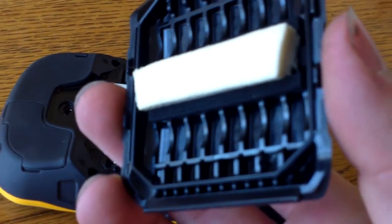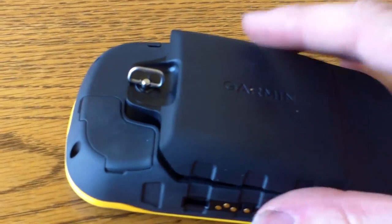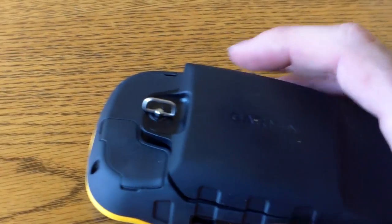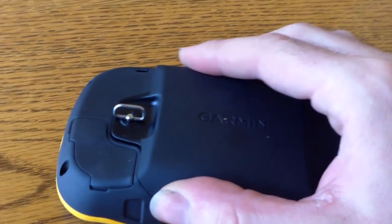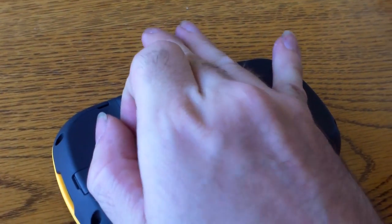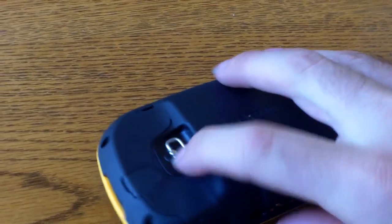Simple. Cut a piece of foam, put the cover back on. You can see it kind of springs up now — before it would just fall away flat. So you can tell it's actually pushing the battery in. And it works.